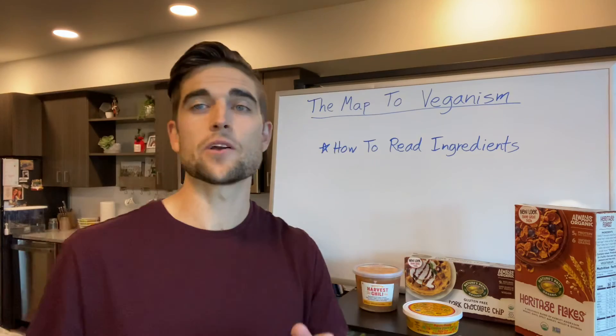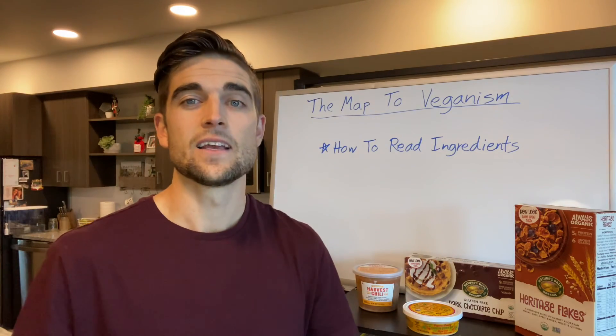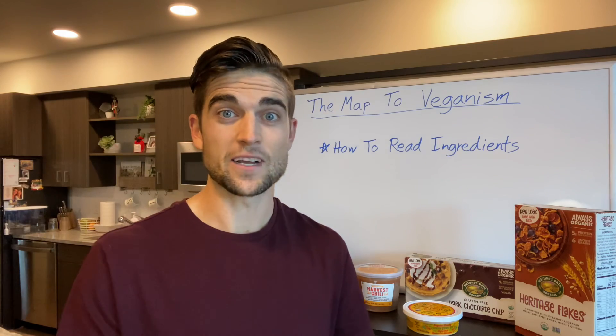Hope this video was helpful — this is really important to learn. Let me know what you guys think, if you have any questions in regards to this topic. Thanks for watching, I'll see you guys in the next video.